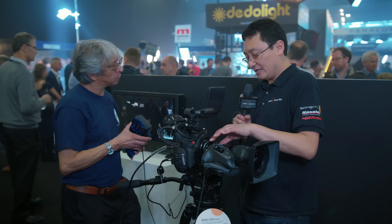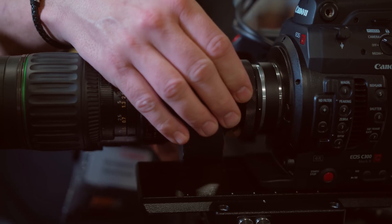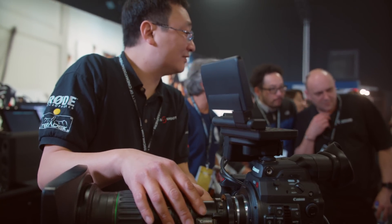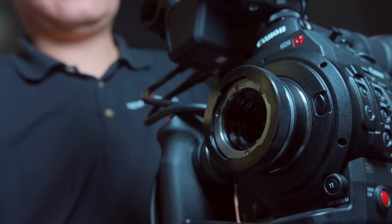The approximate delivery time will be two to three weeks. The price will be £1,500 plus VAT. One thing not set up here — but required — is a lens support, purely because EF mounts weren't designed to take the weight of B4 lenses. The lens support will be available as an additional accessory, priced at £175 plus VAT.